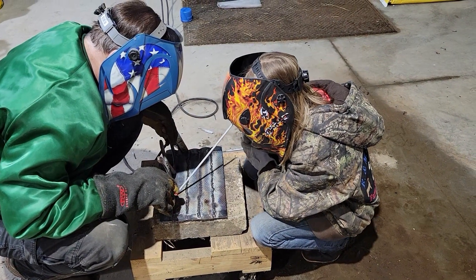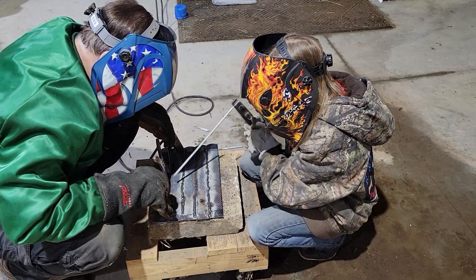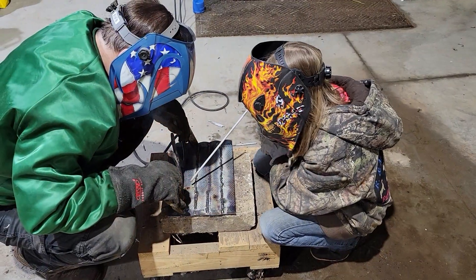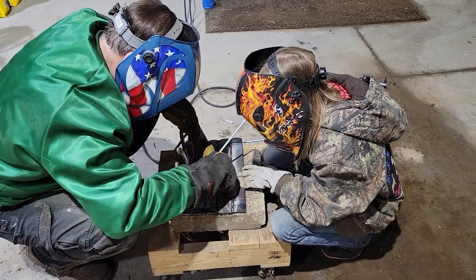I chose not to let her use the MIG on this even though it's a little easier for her to operate, because again the metal isn't really perfect metal.